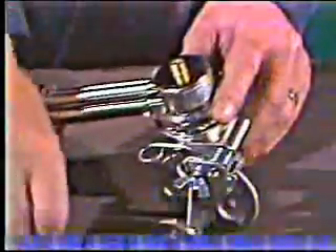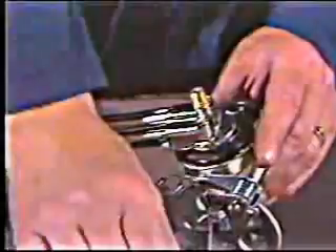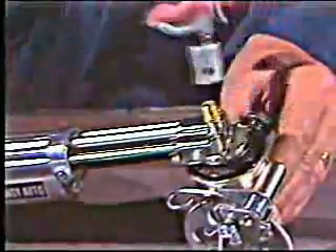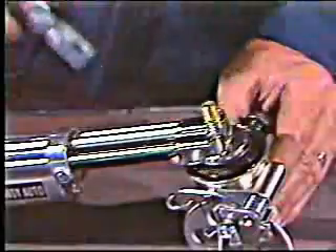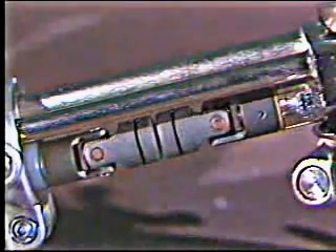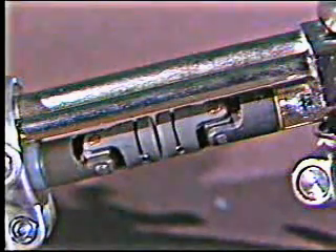Tech tip number one: the Handy Auto doesn't need lubrication or much maintenance, but you should periodically remove the drive cover and blow out dust and debris to keep the head clean. Tech tip number two: sheer pins prevent the motor from being damaged if a foreign object should become lodged in the drive system.